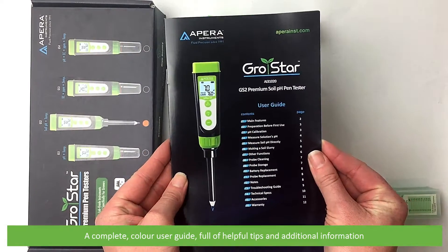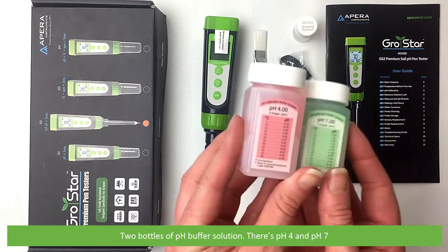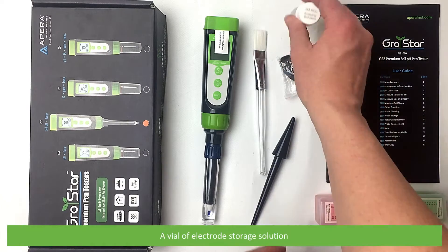Two bottles of pH buffer solution — there's pH 4 and pH 7 — and a vial of electrode storage solution.